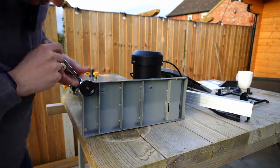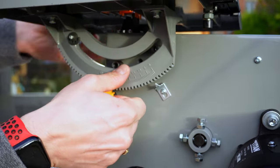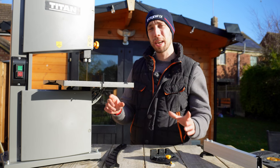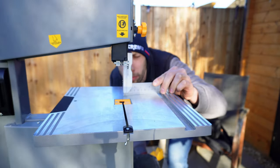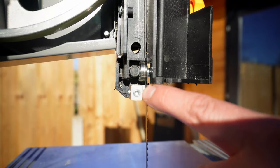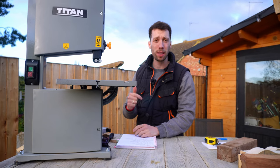The setup of this bandsaw was straightforward and it took me about half an hour in total. I didn't find it particularly difficult, and I do think if you're a beginner and this is your first bandsaw, you're not going to have any issues getting this set up. When it comes to calibration, this did take a little bit longer. The most important things to check are: making sure the blade is at a right angle to the table, making sure the tracking of your top wheel has been set correctly, and making sure the blade guide supports are close but not touching the blade.